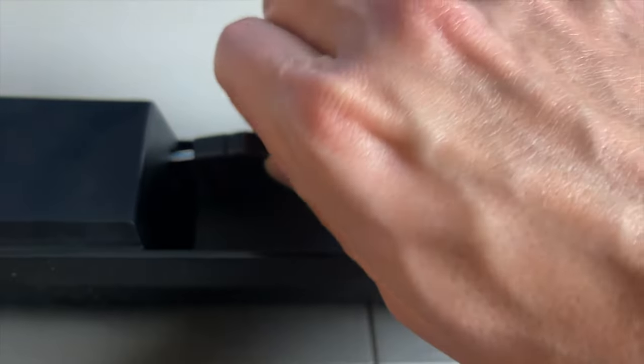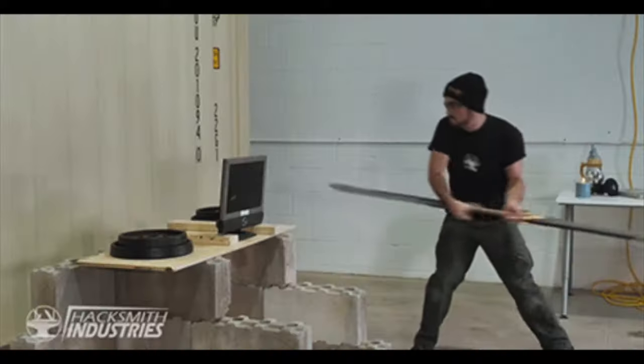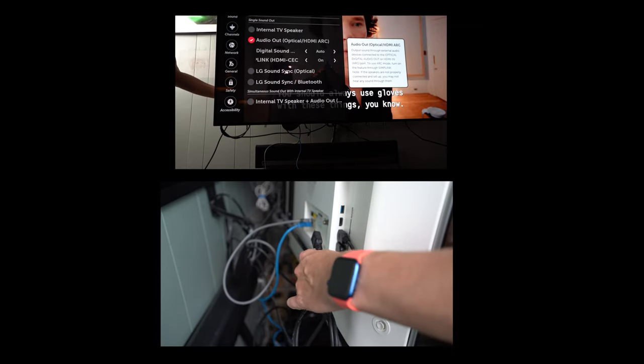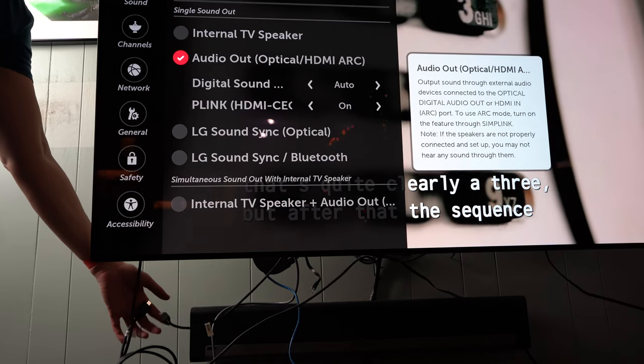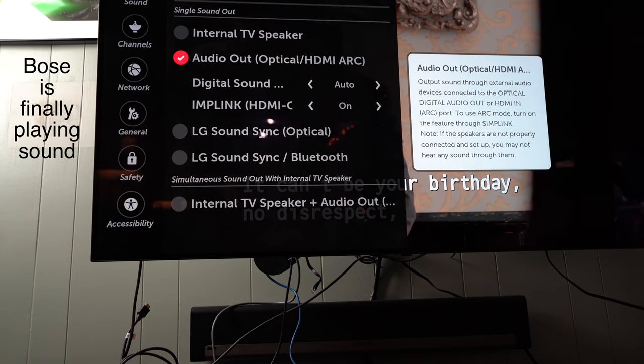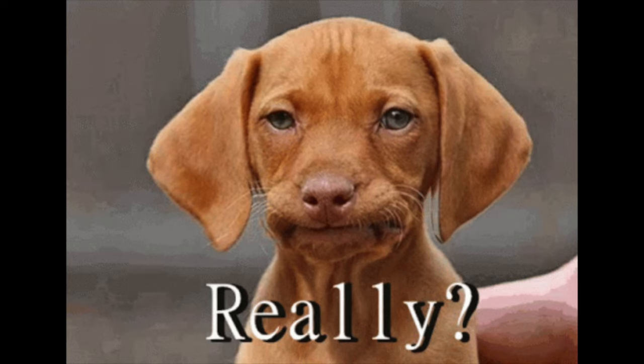I tried lots of ARC port and power unplugs, replugs, and bar resets. Nothing seemed to work. I finally unplugged all the rest of the HDMI connections — Apple TV, cable box, whatever — and bingo, I got sound. So yeah, that is a really weird behavior, but easy to fix.